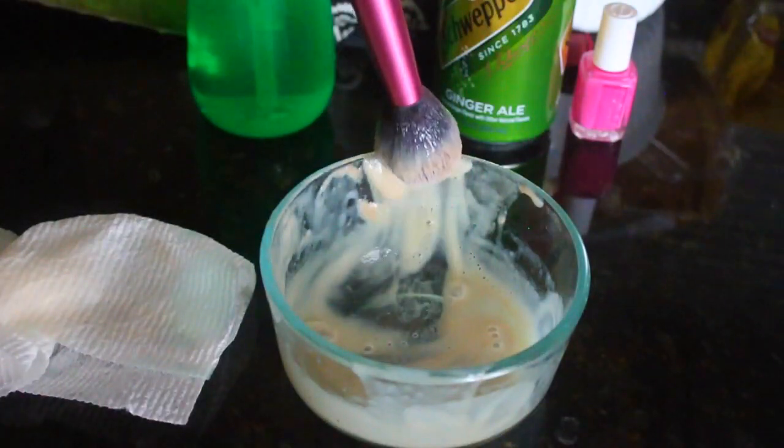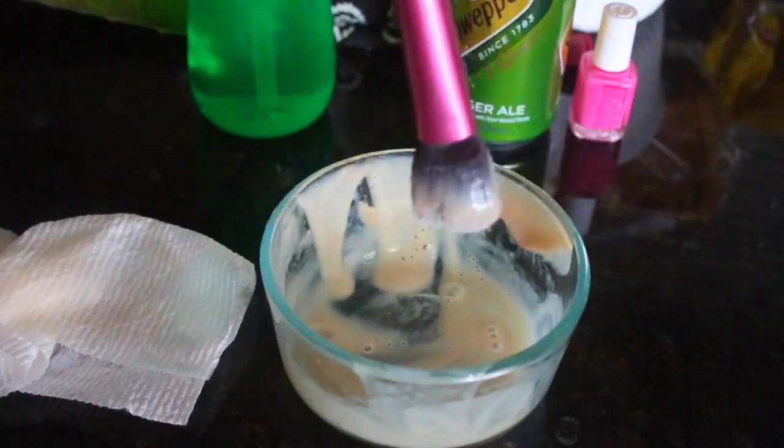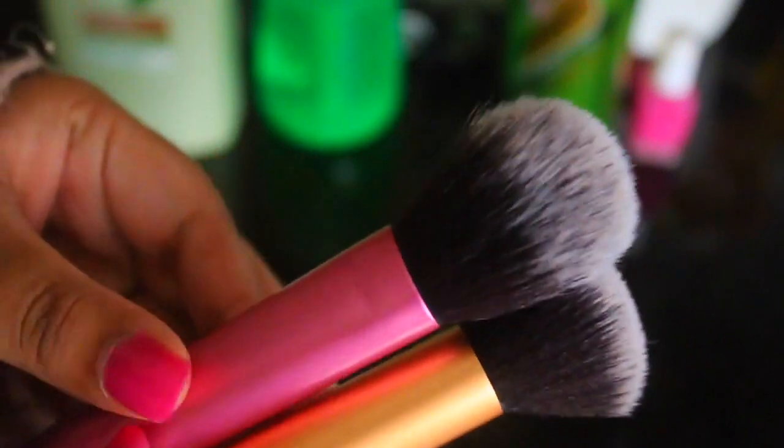I'm absolutely obsessed with this. You don't have to go through too much trouble to get the stuff to clean your brushes, because you'll definitely find it at home. I think it's a super cool hack, and I was surprised to see that it actually worked.